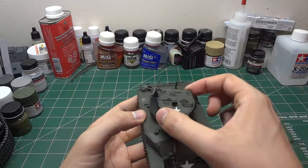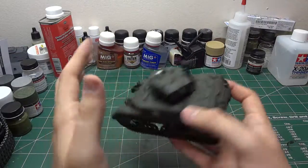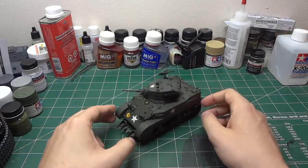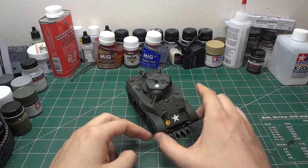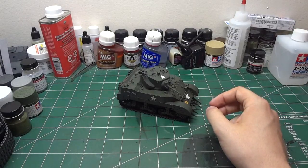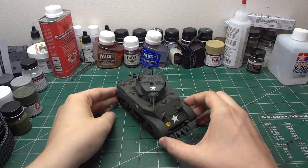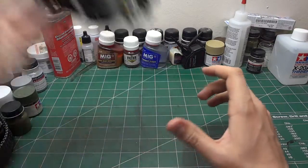I recommend this kit — really nice, straightforward, straight out of the box, no aftermarket done on here, just stretched sprue for the antenna. Probably the next American vehicle I'll get is Dragon's Sherman initial production — I think it's a British tank based on the box art markings. QDC made a video on it so go ahead and check out his channel. This Stuart marks the first for American armor and first for allied armor.